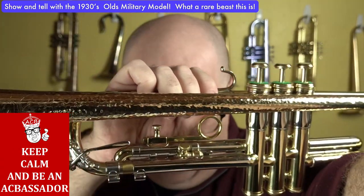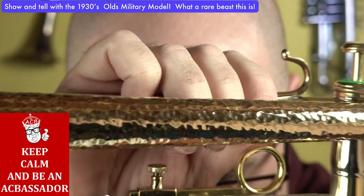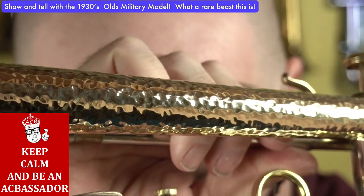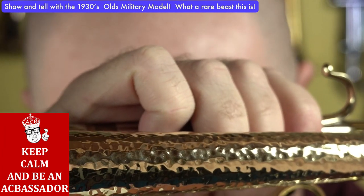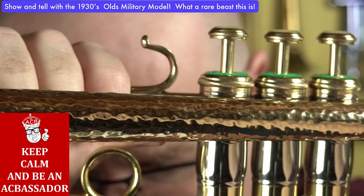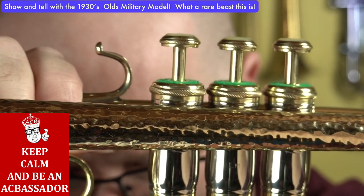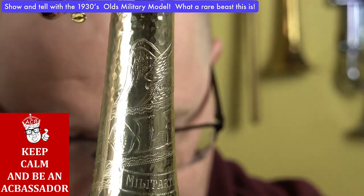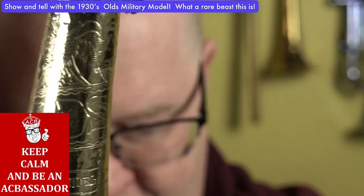I'm going to try to zoom in so hopefully it will hold its focus so you can see. Look at that — how long did you think that took to make? Just crazy. Amazing work. I'm going to bring it over here towards the bell so you can see the logo as well. Look at that. Old.